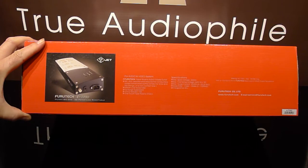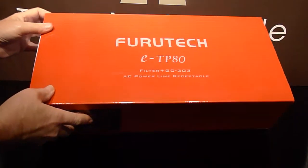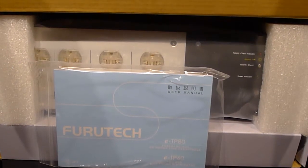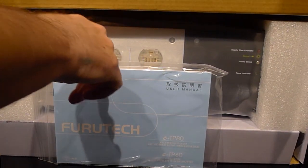Nicely designed, very effective, and won't break the bank. Let's take it out of its box and open it up, see what's inside, and here it is. Comes with a good user manual, tastefully done.